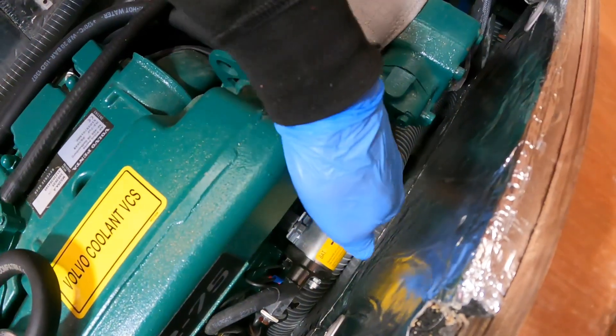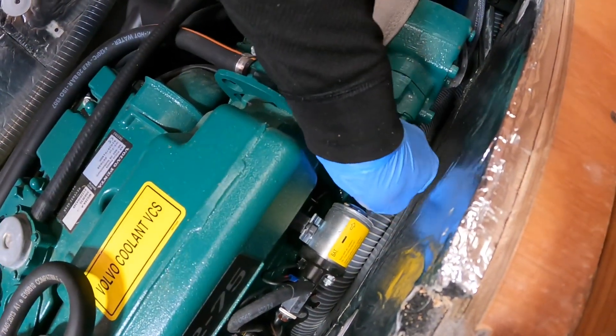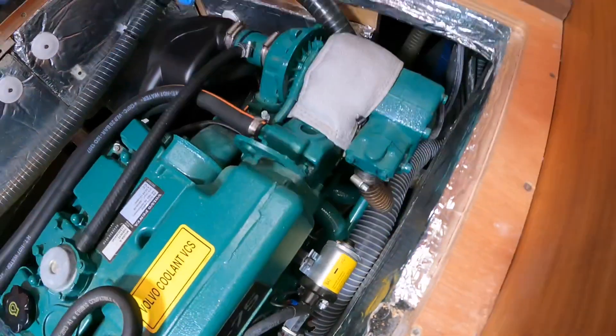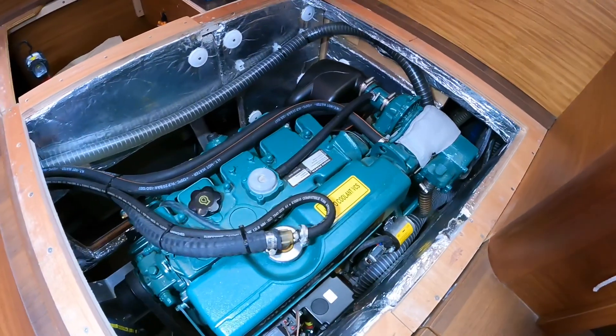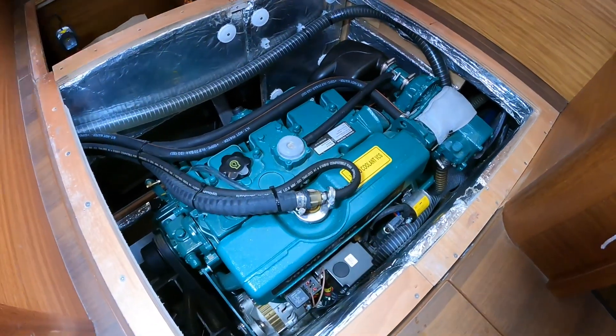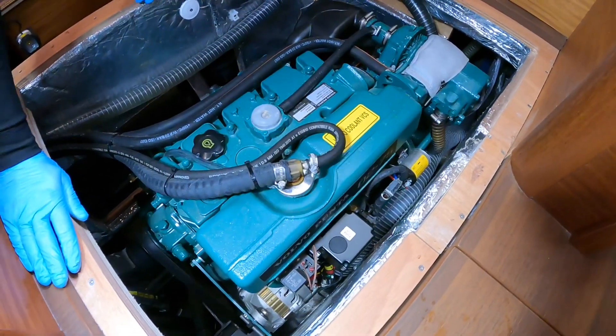Let's see what we can do. There we go — that's how to start your engine. If the MDI box fails, that's how to get it started.